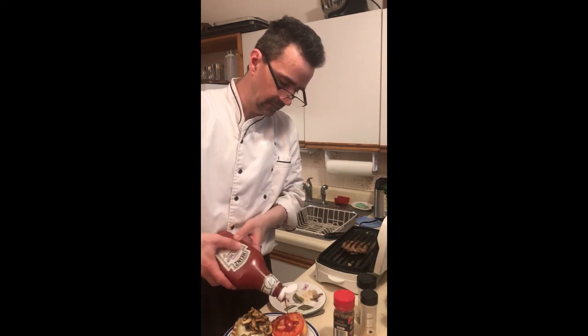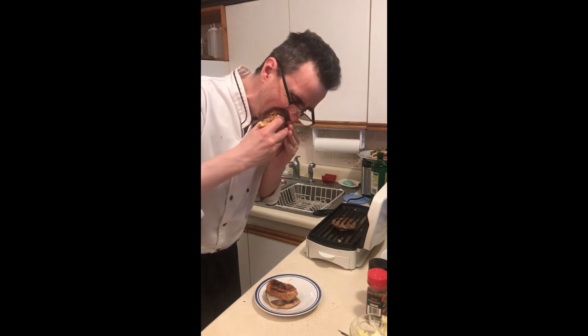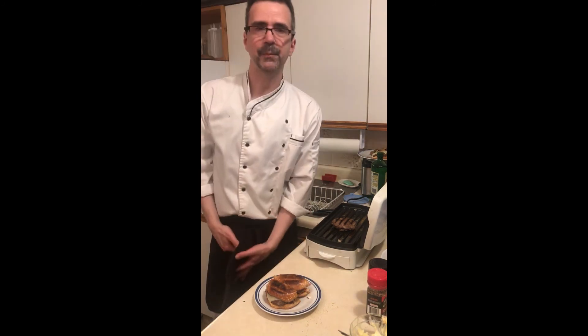And ketchup. So let's give the burger a try. Mmm, mmm — burgers.